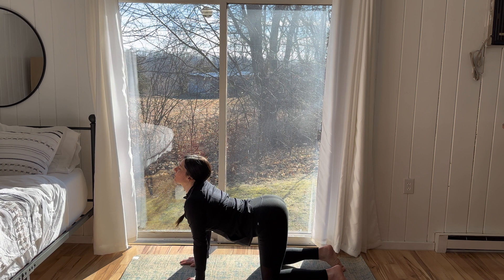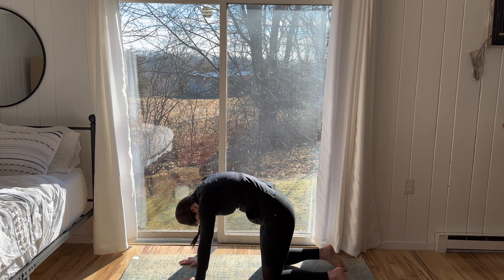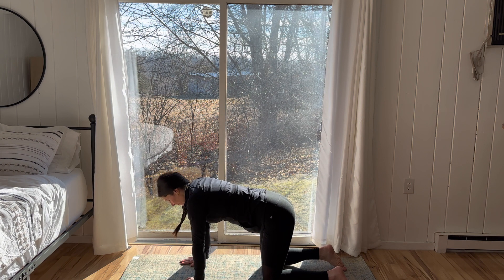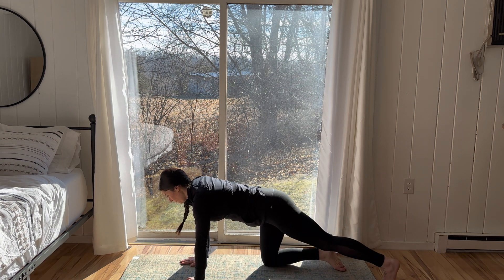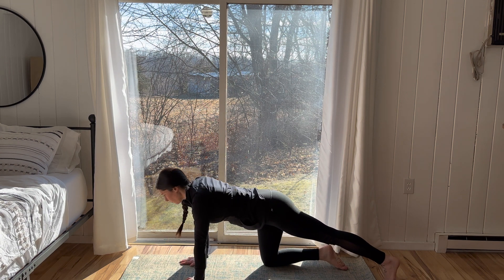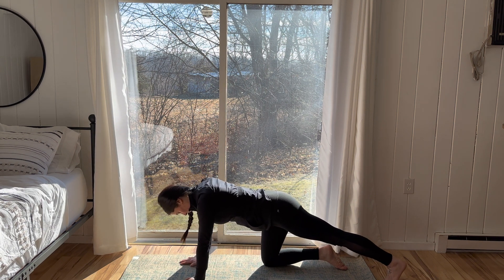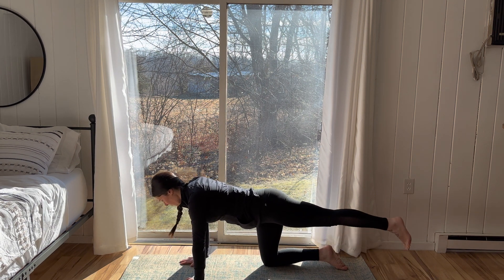Bringing the ball of the right foot back to the floor, moving forwards and back, and coming back through a neutral tabletop position. One cat-cow here. Find your neutral spine. Engage the low belly. Inhale, left leg extends behind you, keeping the ball of foot to the floor.